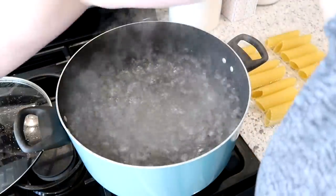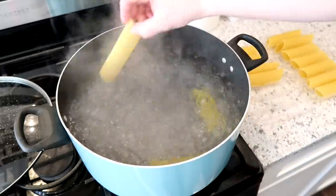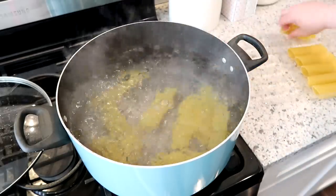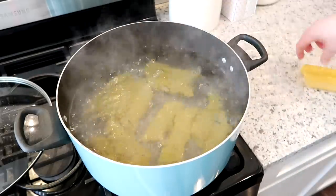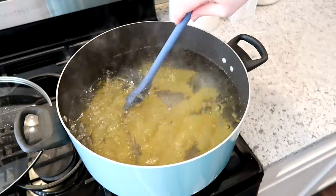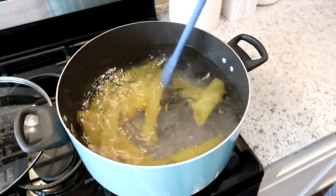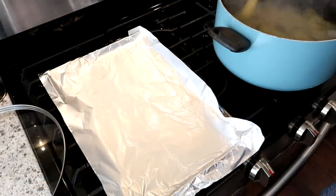Right now you see me putting the cheese filling into a ziploc bag and putting that in the fridge while the noodles are boiling. I have a large stock pot with salted boiling water and I'm dropping the manicotti shells in one by one — that's important so they don't stick together. If they tear or break you won't be able to use them. I cooked these to the package directions but maybe two or three minutes shy, since they'll continue to cook in the oven.